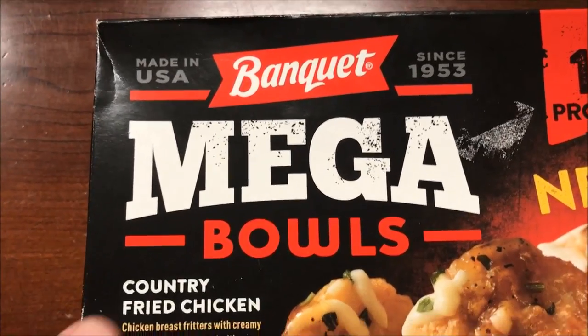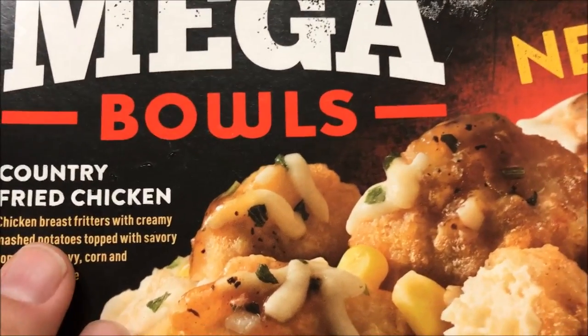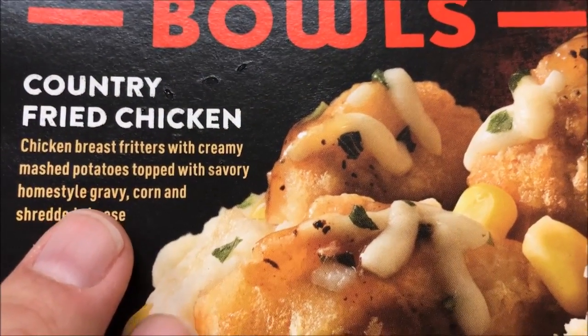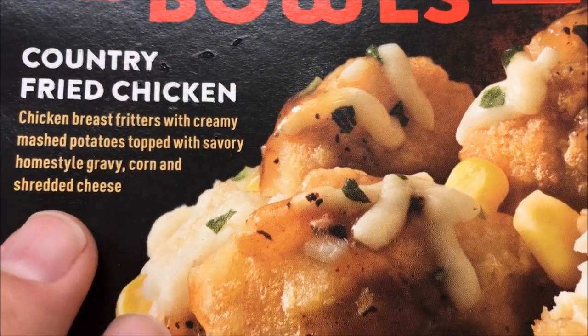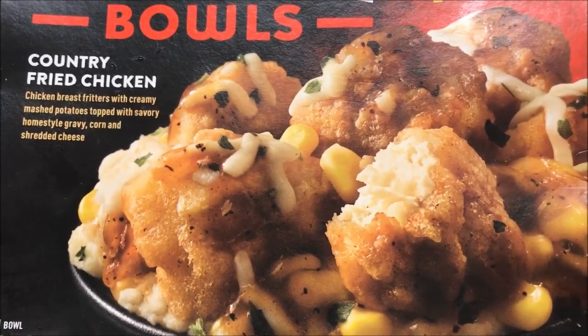Hey guys, welcome to another lunchtime review. Today I'm going to try one of these Banquet Mega Bowls — they're new. This one is the country fried chicken: it's chicken breast fritters and creamy mashed potatoes topped with savory homestyle gravy, corn, and shredded cheese. I think it's all mixed together like one of those bowls.